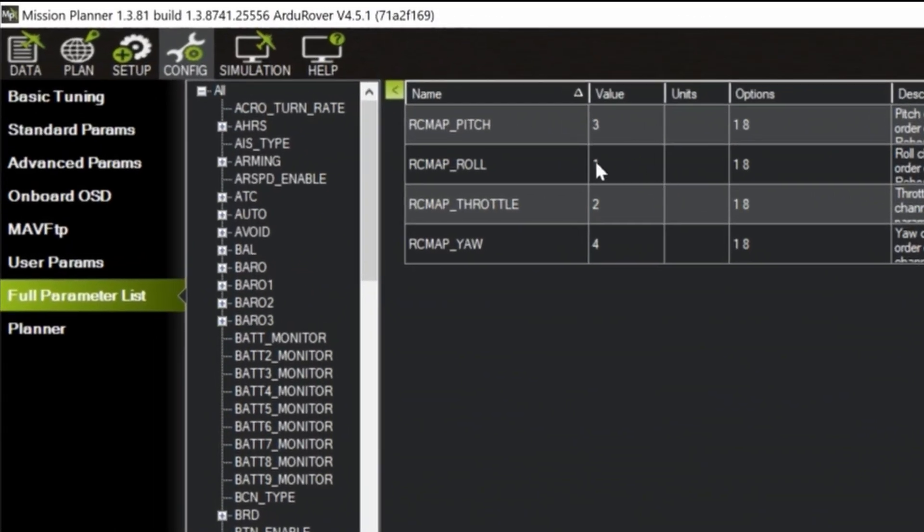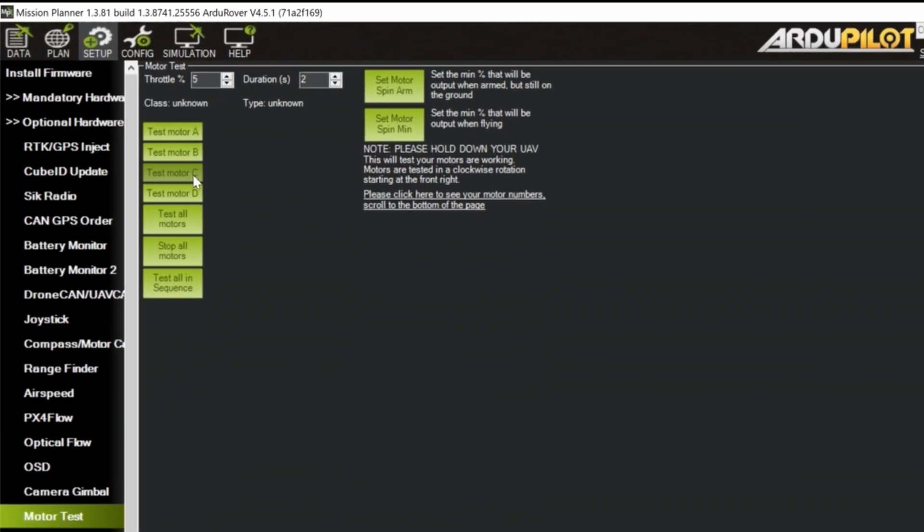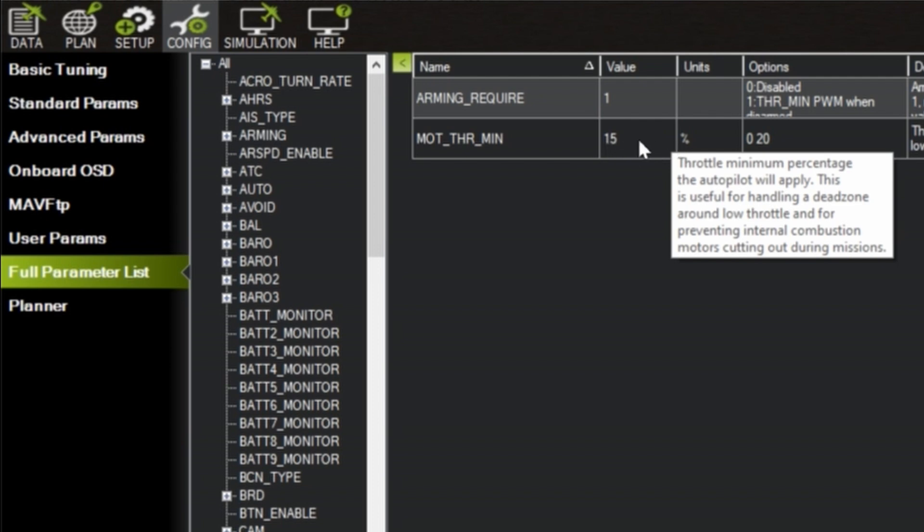On the RC map parameters, we need to make sure that the RC channel is mapping to the correct action. RC channel 2 should be throttle, and RC channel 1 should be roll or steering. After that, we need to do a motor test to find the minimum throttle that makes the wheel turn, then set it on the MOT_THR_MIN parameter.